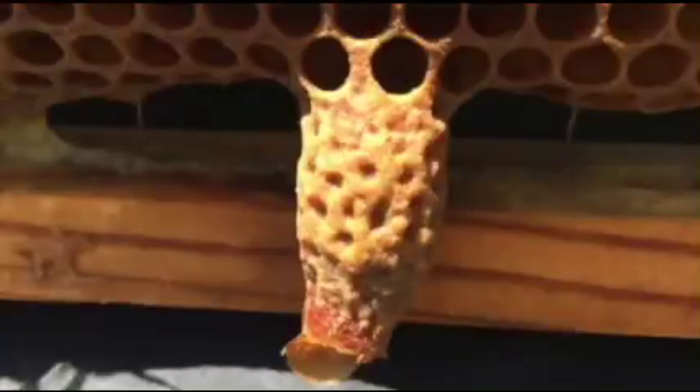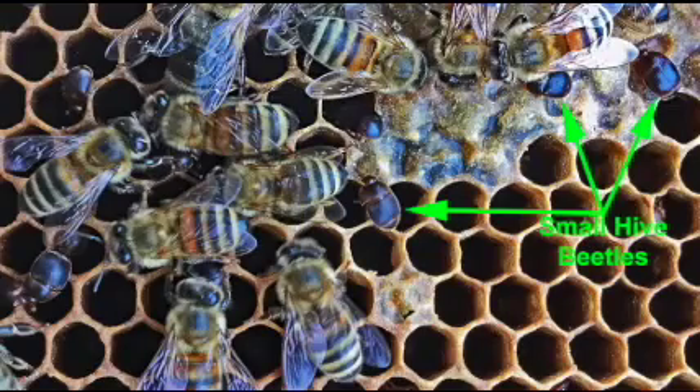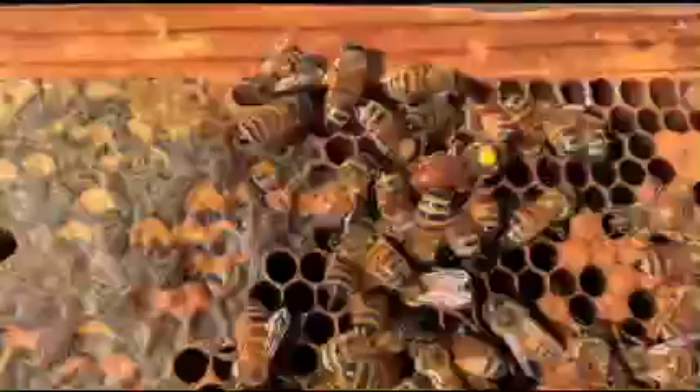Inspections should occur every week or every couple of weeks. When you find queen cells during an inspection, you should destroy them. If you see insects such as beetles or spiders in the hive, they should be removed or killed. Look for brood patterns and eggs, which show that the queen is alive and well, and the queen herself.